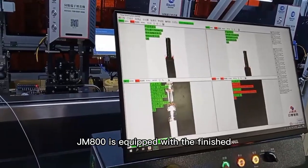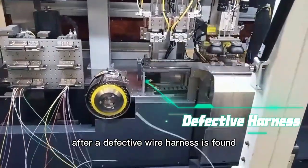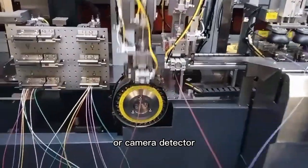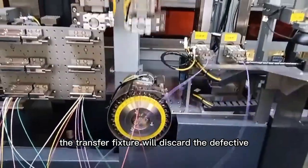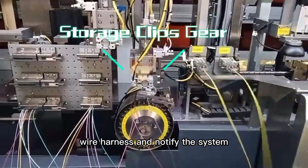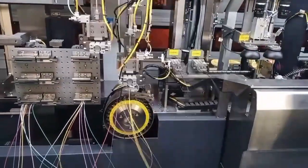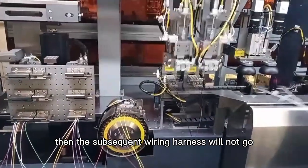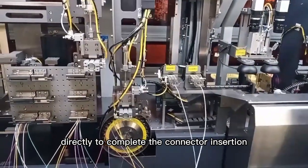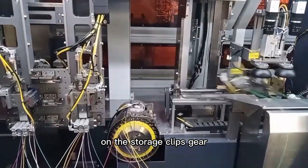JMKJM800 is equipped with a finished wire harness storage clip gear. After a defective wire harness is found through the crimping detector or camera detector, the transfer fixture will discard the defective wire harness and notify the system that the corresponding wire harness will be replenished. Then the subsequent wiring harness will not go directly to complete the connector insertion, but will be placed on the storage clip's gear.